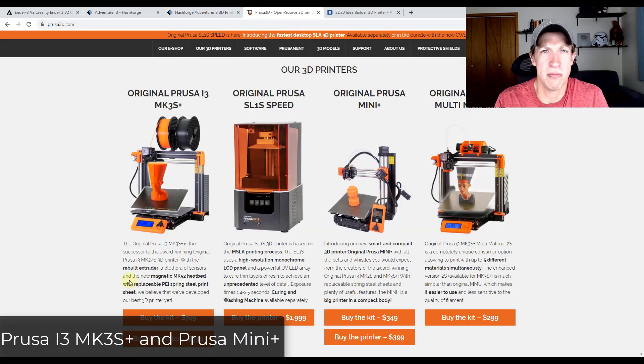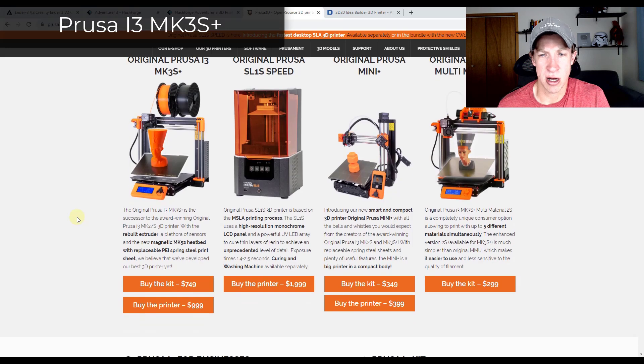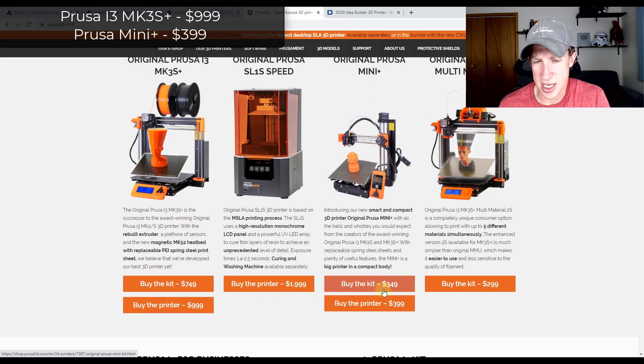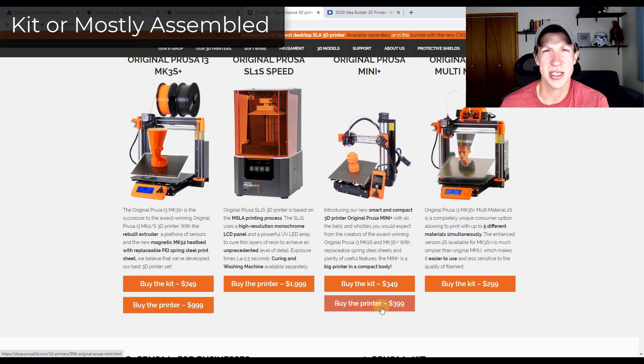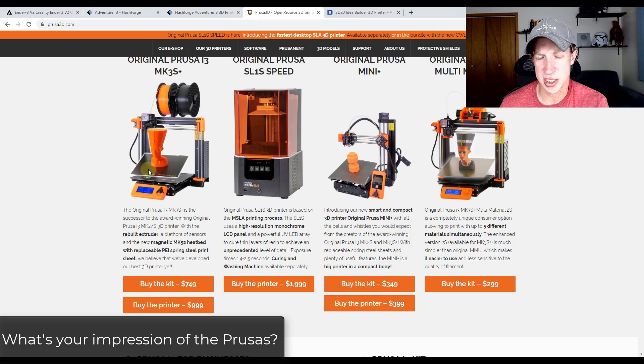Prusa seems to be the big player in this marketplace right now. They seem to have the best customer support, and people just really like them. There are two Prusa options I'm looking at: the Original Prusa and the Prusa Mini. Both come in either a kit or a mostly-assembled version, which gives you the option to put it together yourself. I'm probably looking for something as close to fully assembled as possible.